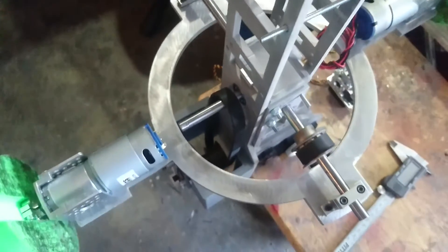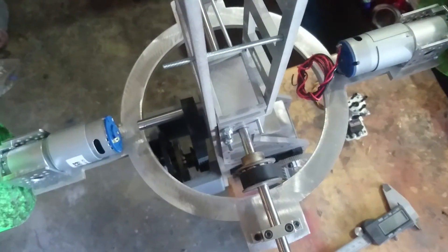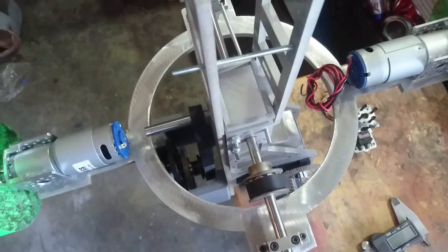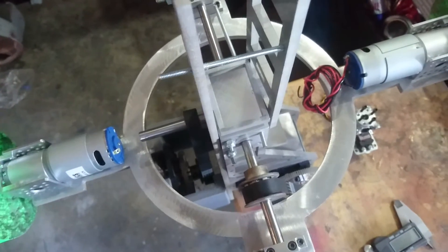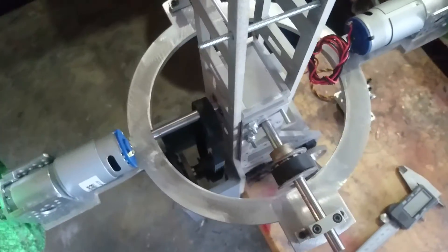The reason I kind of went with this, once again, was because of simplicity. You don't want linkages breaking in the middle of a show, or when you're doing your thing with BB-8. Simplicity is the key to this thing, and this is pretty much what it is.